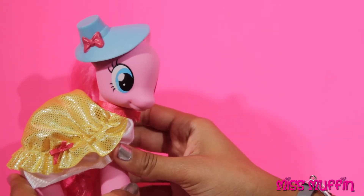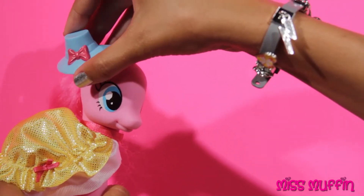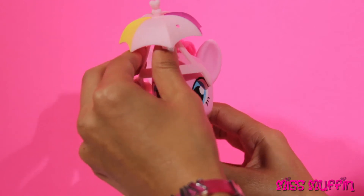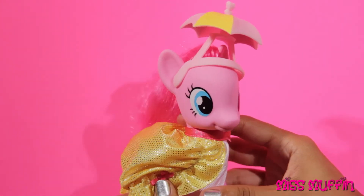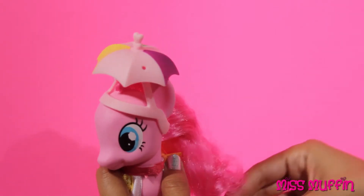Now let's put her beach hat on. Yeah, she looks great. We can put a flower on it.